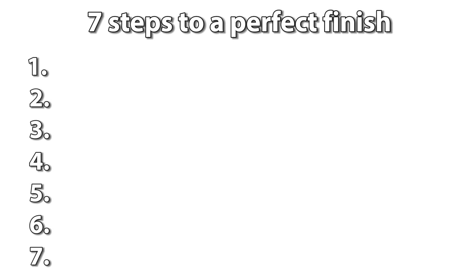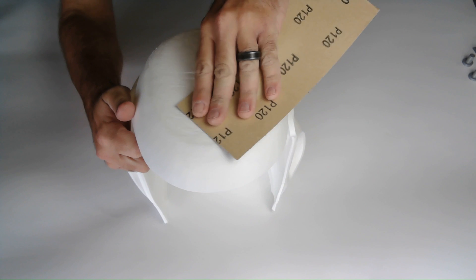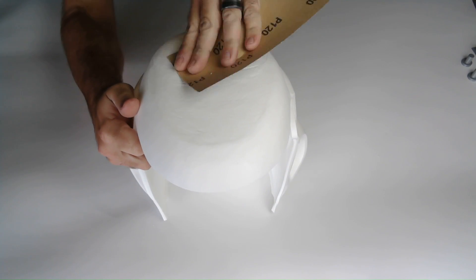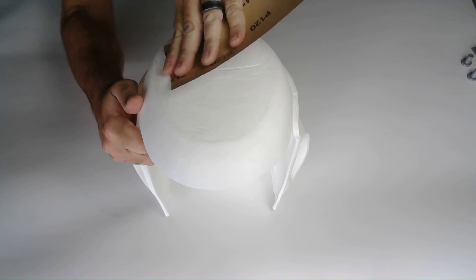I go through seven steps to smooth out a print before painting. The first step will be the first sanding pass. I use 120 grit sandpaper over the whole helmet. This is just a quick pass, and the print will still be rough after sanding, but that's okay at this point.